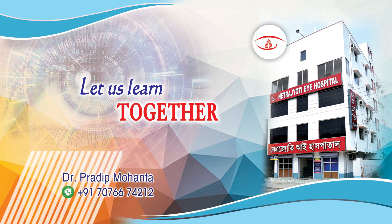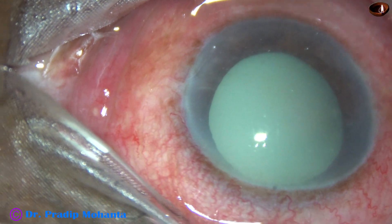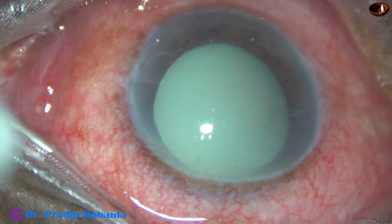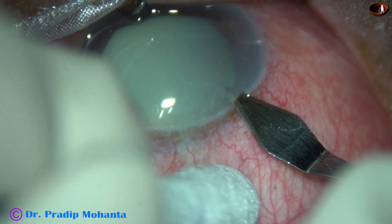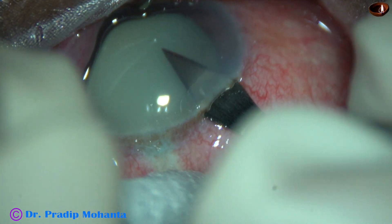Friends, welcome. Let us learn how to manage a hypermature Morgagnian cataract. An old lady of 72 has come with this kind of cataract and high intraocular pressure. With medication, the pressure has come down to 26 mm of mercury and I have taken up this case for surgery.